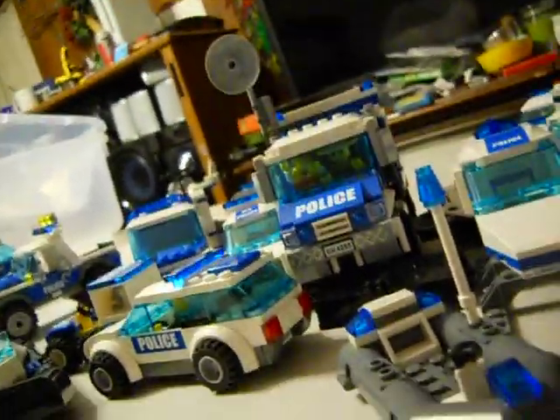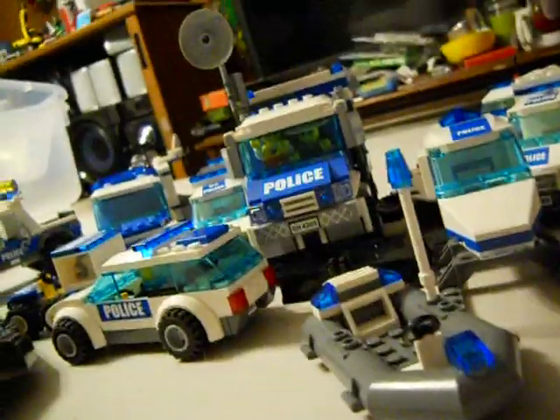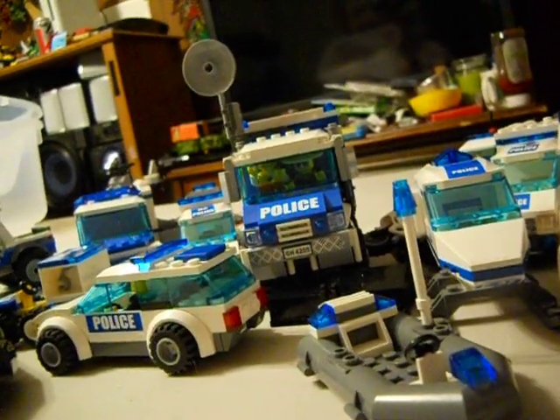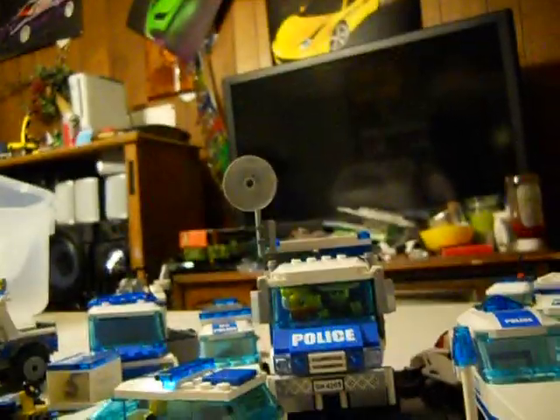Now, this is all for our fleet. If I get any more police sets, I'll let you guys know. Please rate, comment, and subscribe. Thanks for watching — bye!